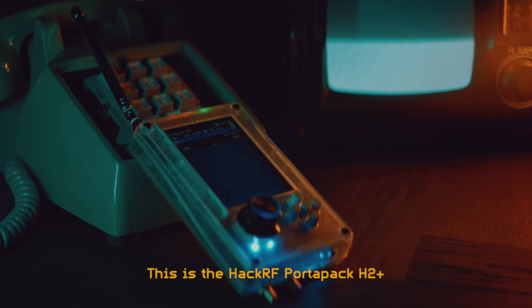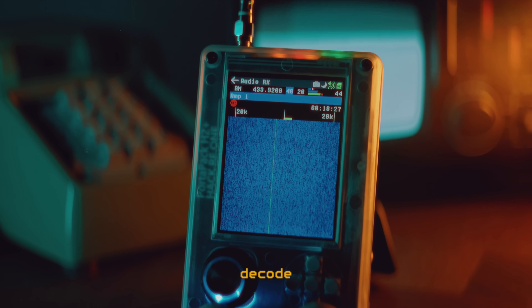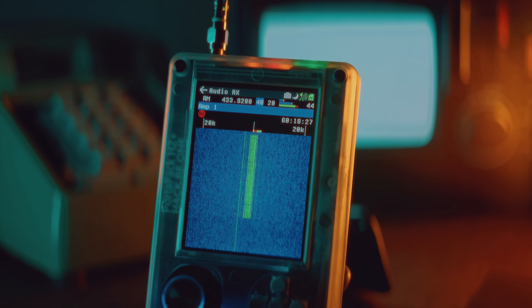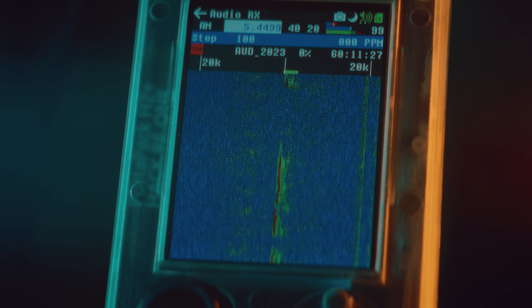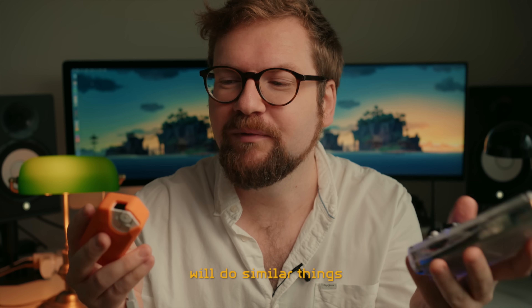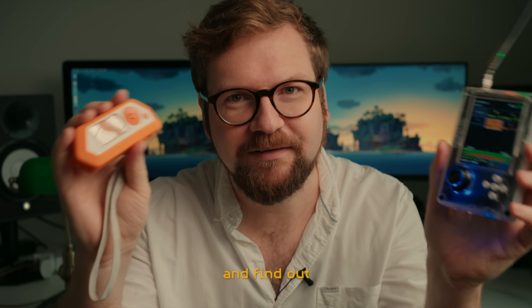This is the HackRF Portopack H2 Plus. It is a device that allows you to detect, decode and manipulate the invisible radio signals that surround us at all times. Both of these devices will do similar things. So is the HackRF Portopack the big brother to the Flipper Zero? Let's dive in a bit deeper and find out.